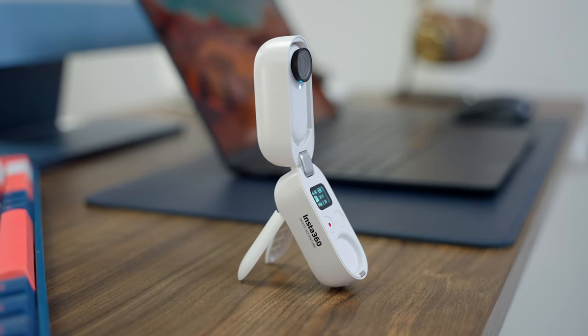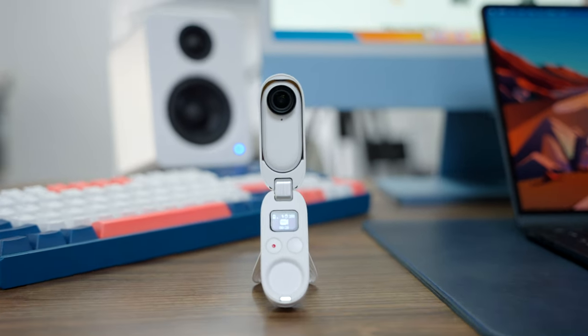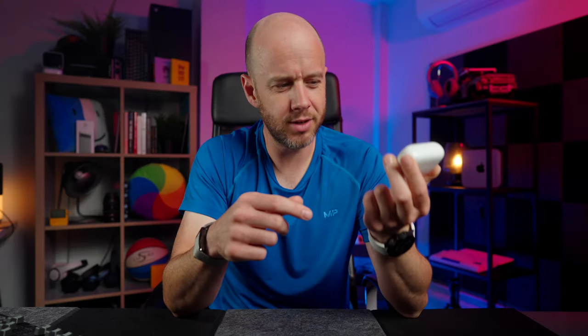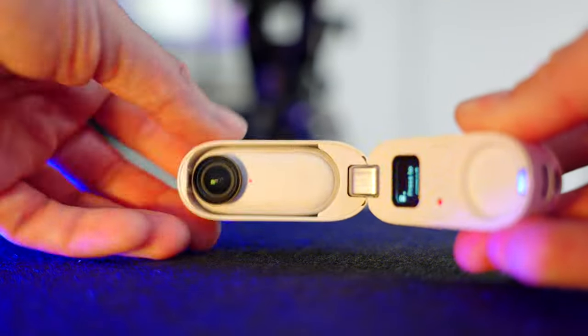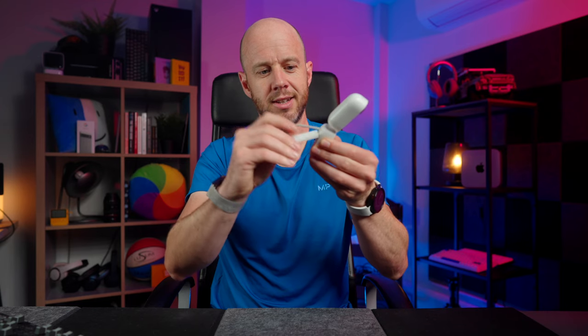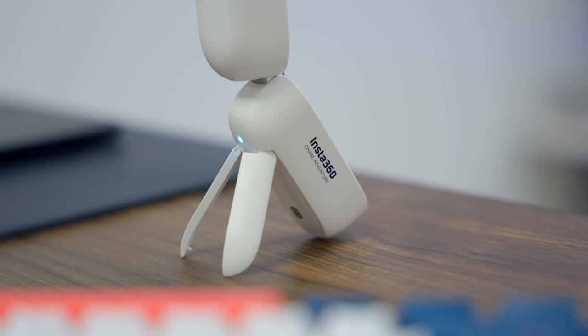I'd recommend going for the 64 gigabyte version. That gives you enough headroom, and as long as you regularly offload the footage, which is good practice anyway, you shouldn't run out of space. I think it's the charging case that makes all the difference with the Go 2 — it's just such a convenient thing to carry around. Very much like the AirPods Pro, you put the Go 2 in here and it charges it. But also it acts as a stand — you can flip out these little legs and you have a little tripod built into the device itself.